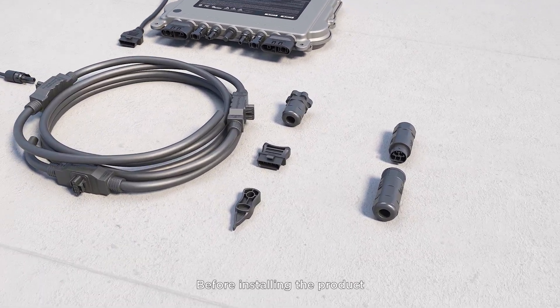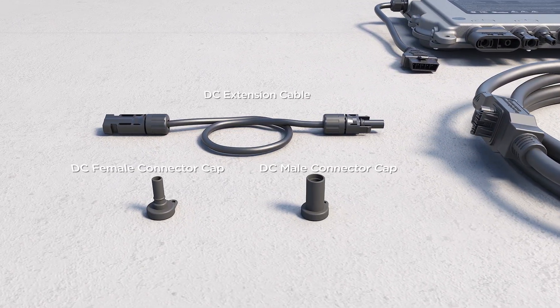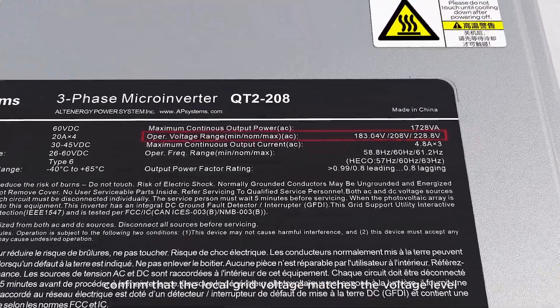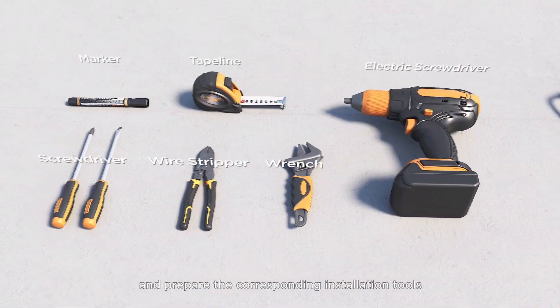Before installing the product, check to ensure that all accessories are complete. Confirm that the local grid voltage matches the voltage level indicated on the AP Systems microinverter label, and prepare the corresponding installation tools.